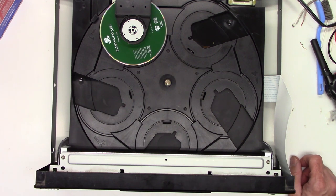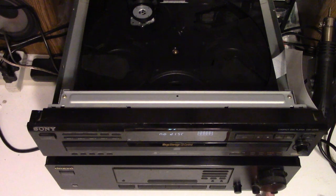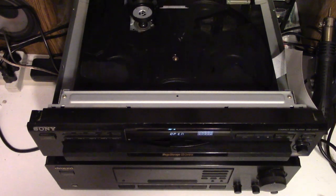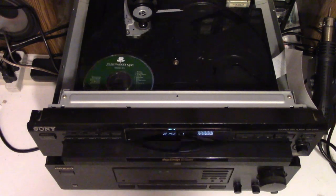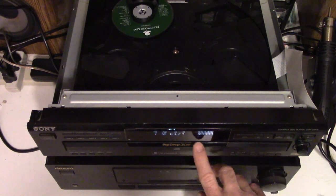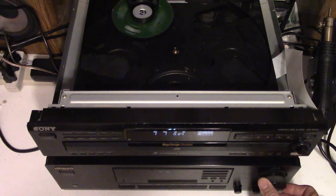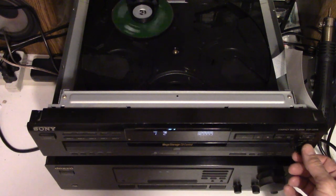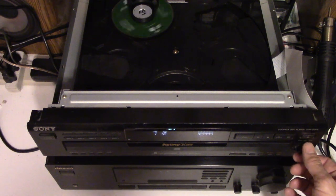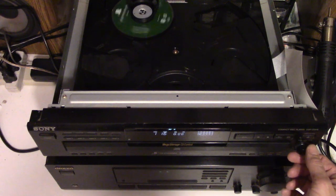I'm going to get the customer's Onkyo stereo receiver out and connect this up to it. I have the customer's Onkyo TX8211 connected here — it is in the CD mode right now. Let's open the CD drawer, pop the disc in, and close it. It's read the table of contents; you can see the time on the display. Let's hit play — the volume is up and it's definitely playing. Let's go ahead and make sure it plays all the way to track 16, the last track on the disc, and it's playing just absolutely fine.